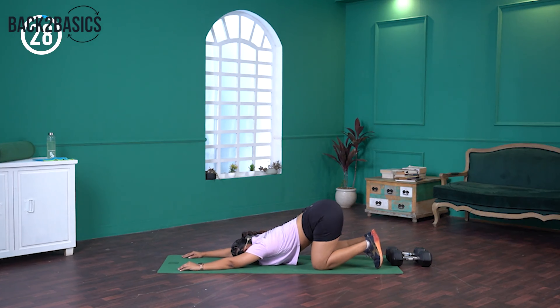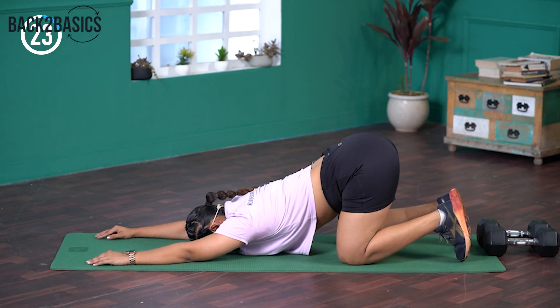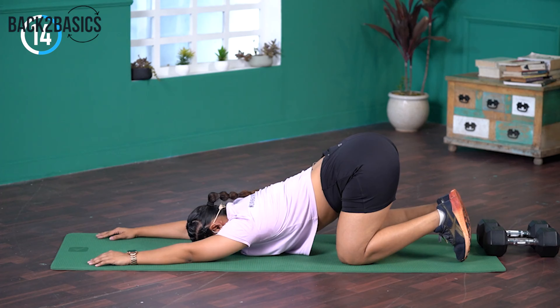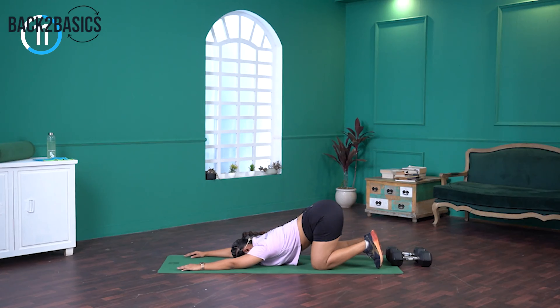Let's go. Hold. While you hold this position, keep pushing your armpits to the floor. Remember to feel more stretch in your lats and your upper back. Be there. Last ten, nine, eight, seven, six, five, four, three, two — and relax.